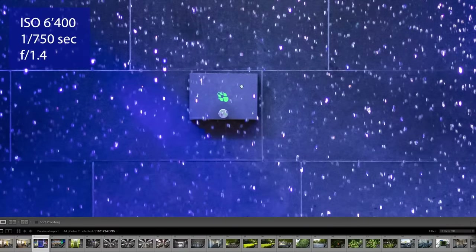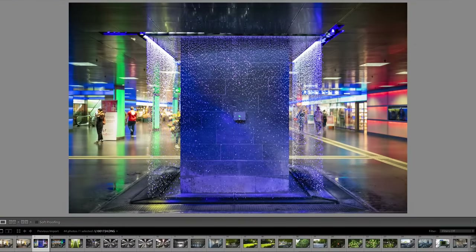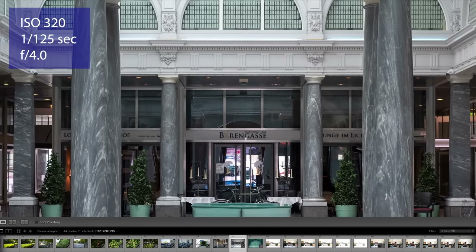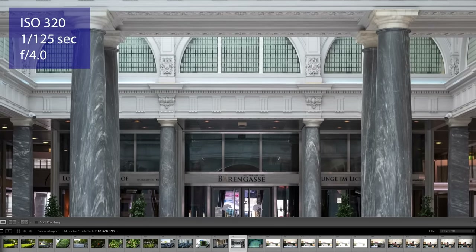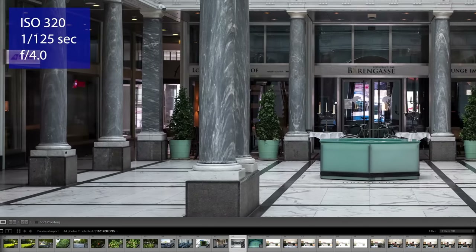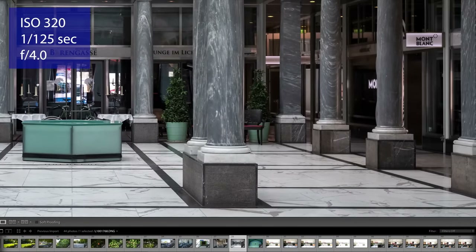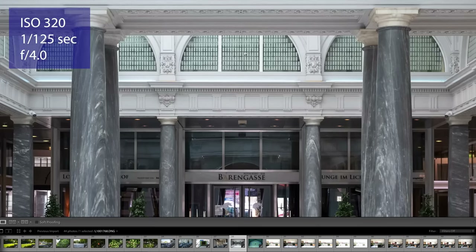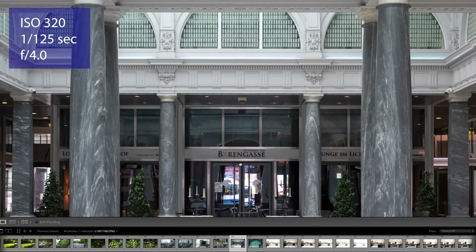Here's an example with ISO 6400 and a very fast shutter speed at widest open aperture f/1.4, capturing the raindrops from a waterfall. Nice sharpness, nice clarity, and clearly a lot of reserves for post-processing. Here's another image from indoors: ISO 320, 1/125s, aperture at f/4 — a very sharp, very crisp, very clear image. The way the sensor is capturing light is very promising, and we're talking about the first firmware version, so this will likely get even better in the future.